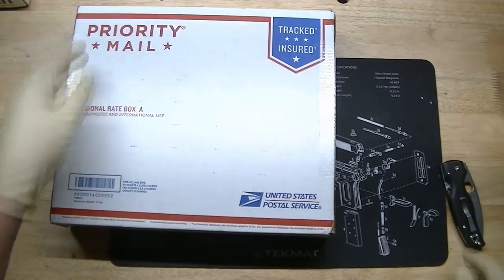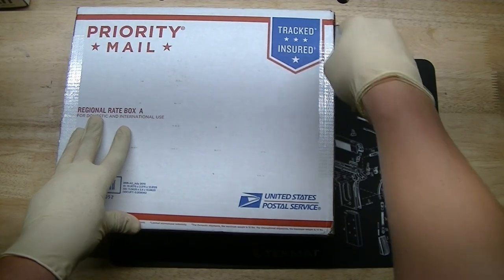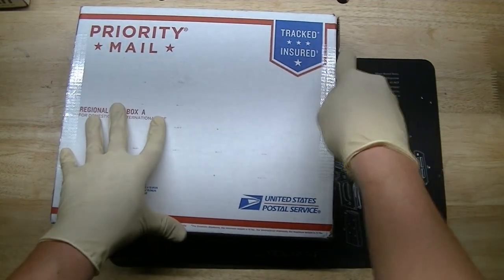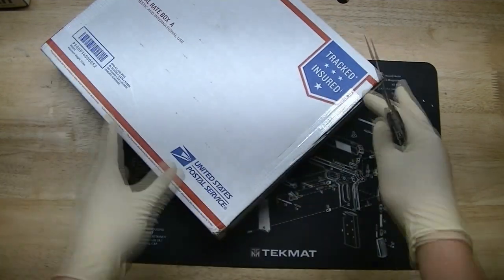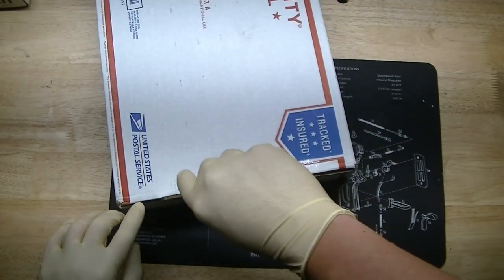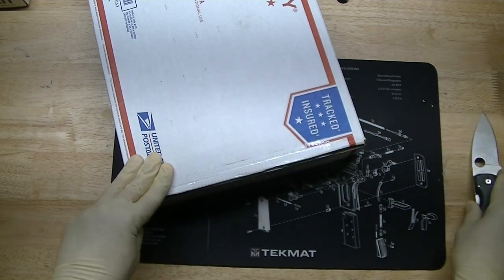First up, I have a box here from Black Rifle Depot. I'd never heard of them before until I ordered from them. So if you've heard of them or dealt with them before, please leave me a comment with your experience. I'd like to know what you think of these guys, but we're going to find out.